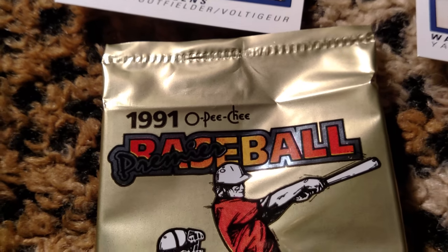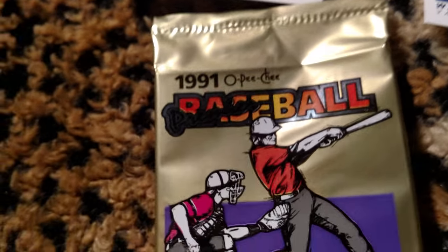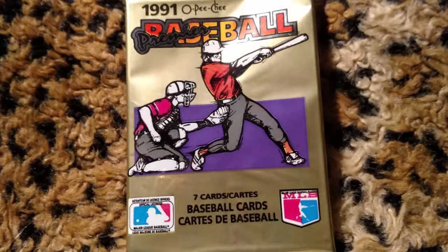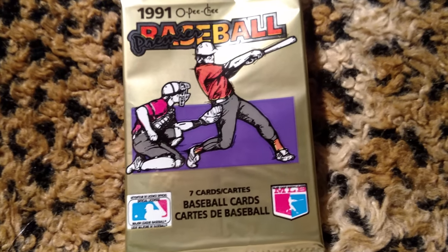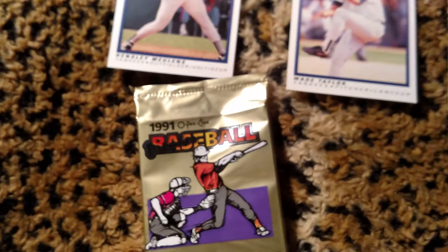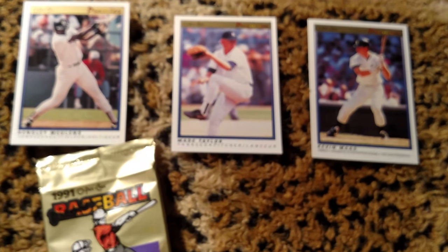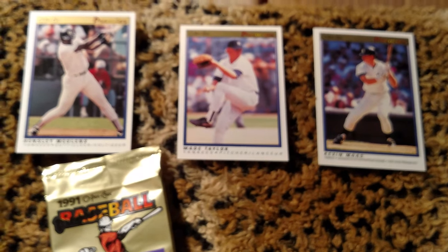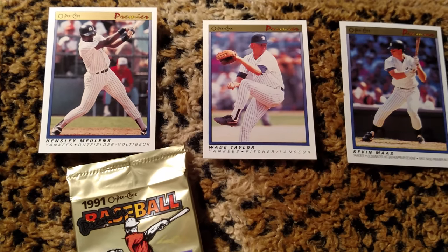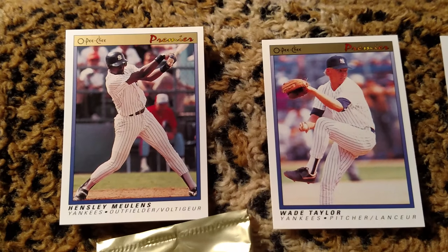Hey everybody, this should be a super quick late night episode. I just cracked this pack of a 1991 O-Pee-Chee that I got earlier today out of a Fairfield Jumbo box. The truth is I just didn't feel like putting it away in my rainy day box because it's kind of buried under some stuff, so I decided to open it instead. And I'm glad I did because it's only a six or seven card pack.